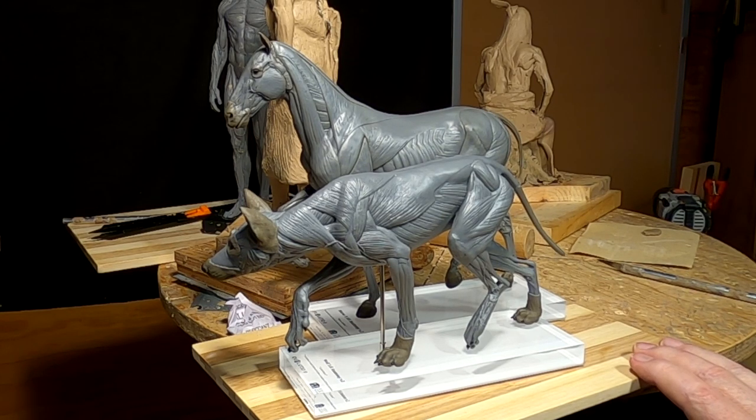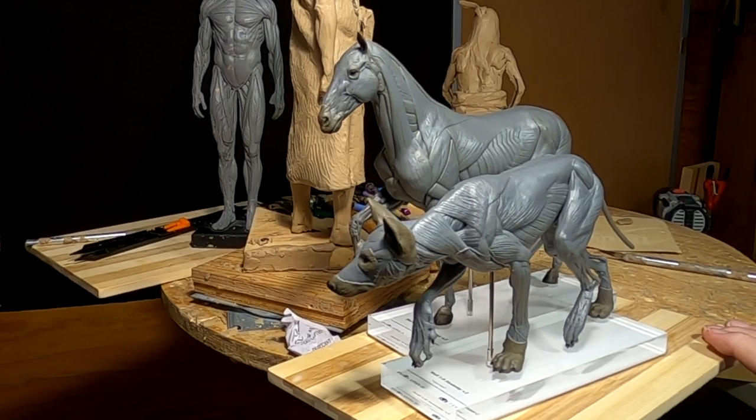I'm going to be doing a box opening today for two new maquettes that I just received in the mail today — a wolf and a horse.